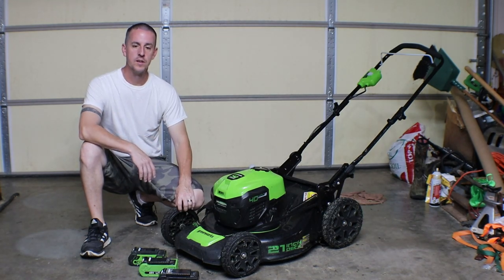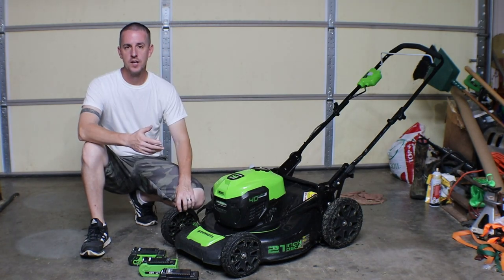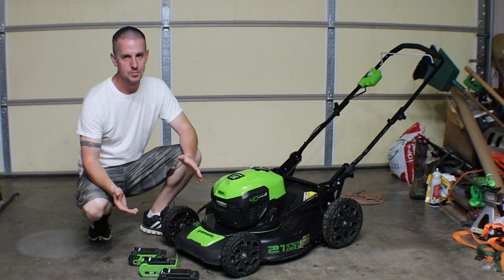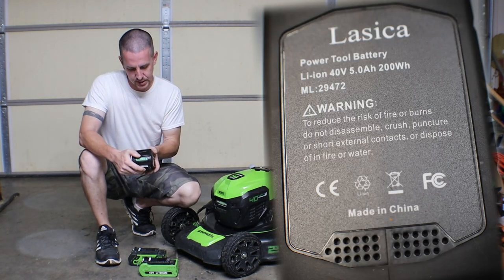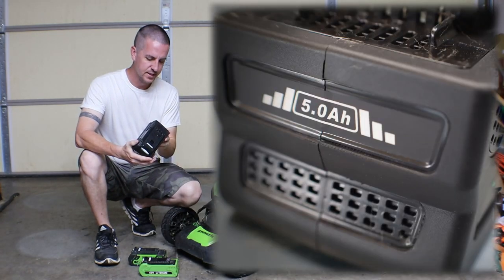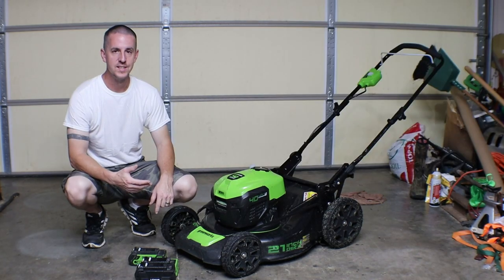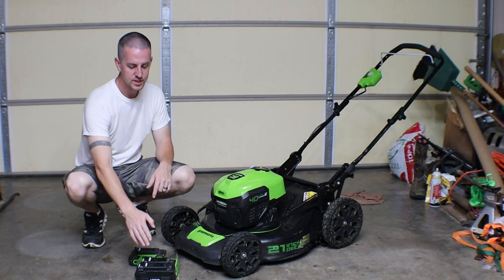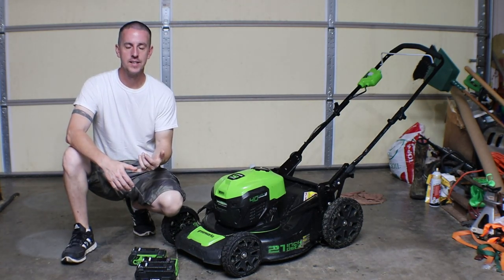The other day whenever I mowed the yard, I decided it was time to try a different battery — something a little bit bigger. I got on Amazon and I ordered the Lassia 5 amp hour battery, which is a little bit bigger physically but still works within the mower. What I discovered is that even though this is twice the capacity of the smaller ones, the bigger battery doesn't get hot as fast.